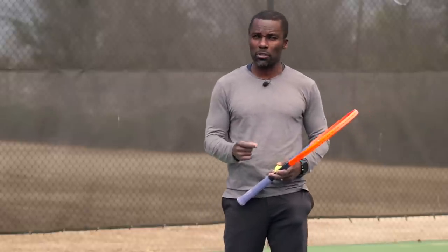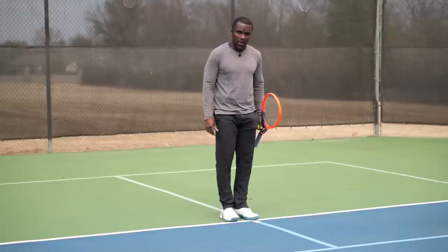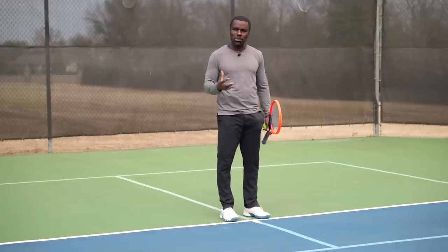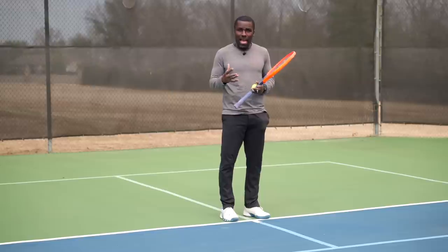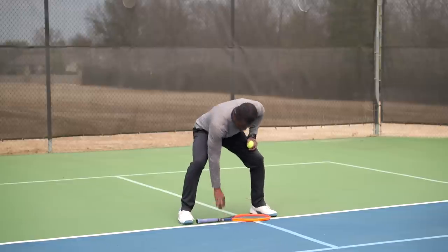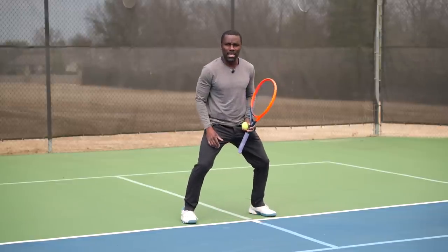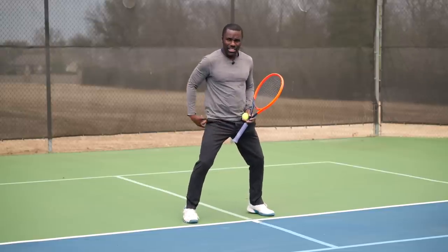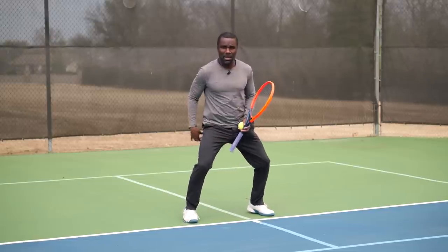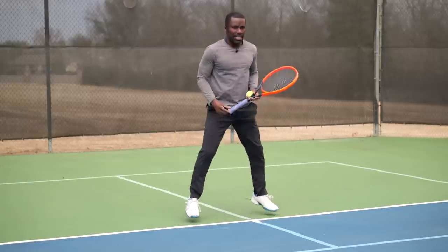The very first drill focuses on our split step and very first step. Make sure you have a nice wide base when you move — almost a racket length between your feet. If we have a very narrow base, it's easy to lose balance, which breaks our first key tenet of great footwork. From here, bend your knees and act like this is a suspension, get in a great athletic position, sit your butt down, and when you're split stepping, all you're going to do is this little hop.